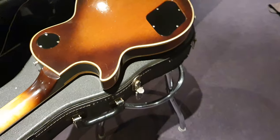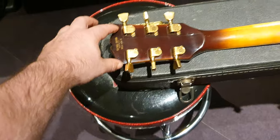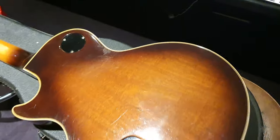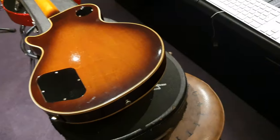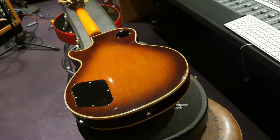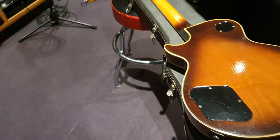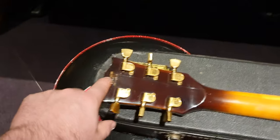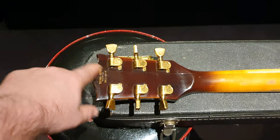Right now it's a decal that's underneath the finish. After that they went to the stamped format that we still use pretty much to today — they've kind of changed it. I think in the past two years they started putting the full year as the first two digits. But for the most part that serial number format, this is the last year ever for this style.